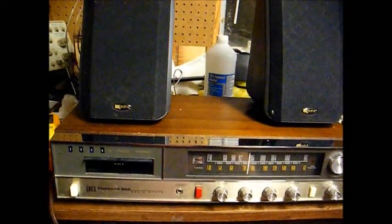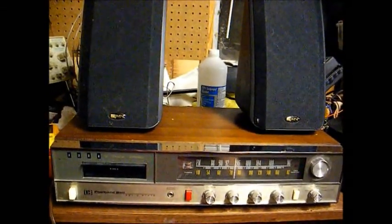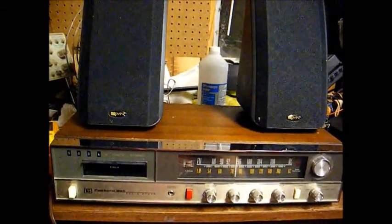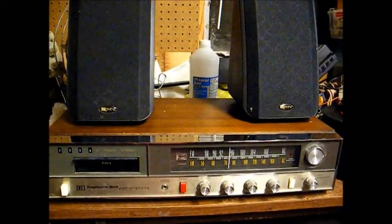There you go — my 1969-1970 Packard Bell 8-track stereo. Still needs some work, but making progress. Thanks for watching, and more to come later.